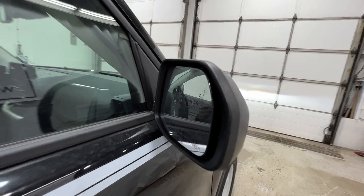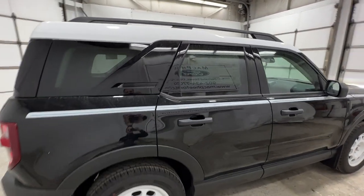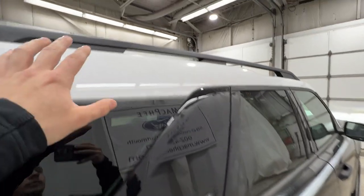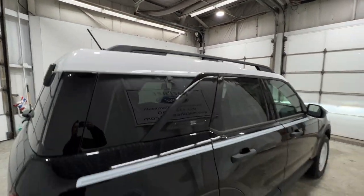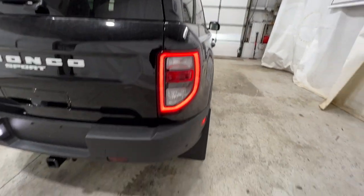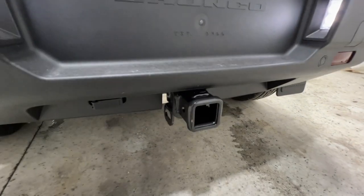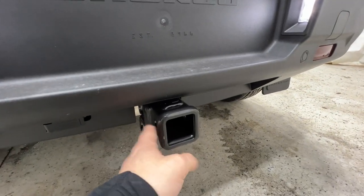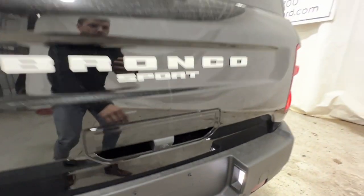We also have the blind spot indicator in the top corner of the mirror. Another thing Ford does with the Heritage models is paint the roof white as well, so the roof is fully painted white, just to give it more of that Heritage look. There's a nice LED accent with the taillight, and we do have rear parking sensors that run along the bottom of the bumper. We also have the Class 2 trailer tow package, with the Class 2 hitch and 4-pin connector, as well as a rear-view camera.